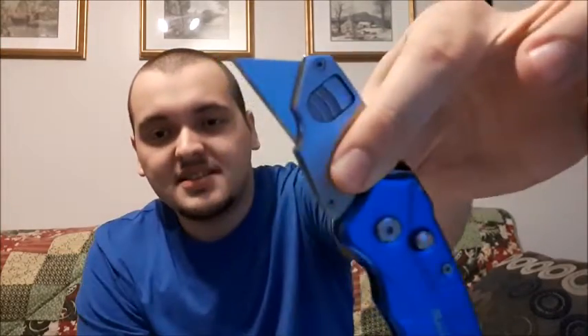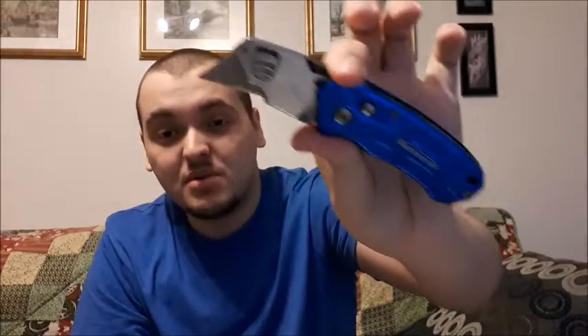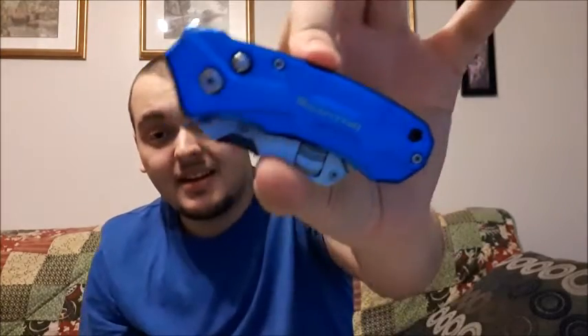First up is this box cutter — it's my folding knife, the one I used all the time in my last job. It's very handy, you just hit this little switch here and it opens right up. You can also replace the blades — it's quick and easy. Blades come right out, and you get five in a pack when you buy it, so you're always going to have a blade. It's extremely sharp and it's the one I used the most back in the day.